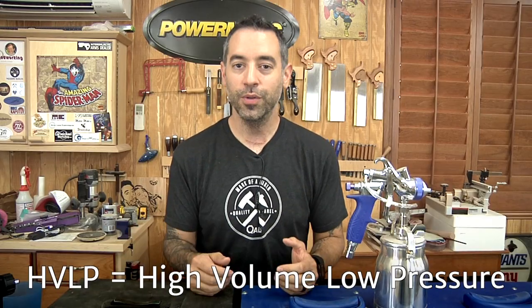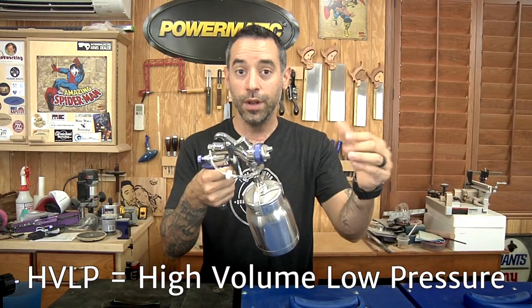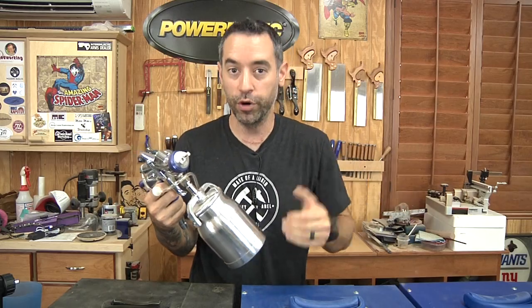HVLP — most of you probably know this — stands for high volume, low pressure. The idea is lots of liquid coming out, but not a lot of air. That limits the amount of overspray and waste, so it makes it a much more efficient process.